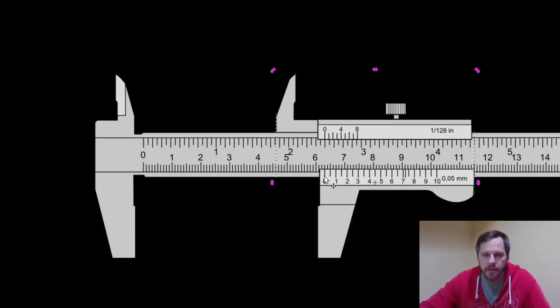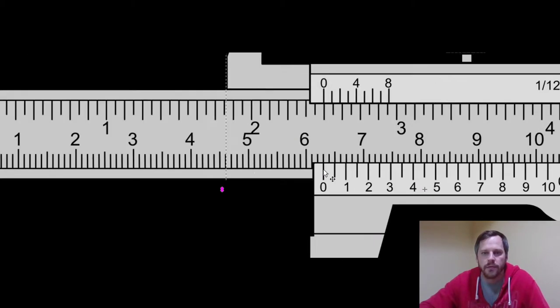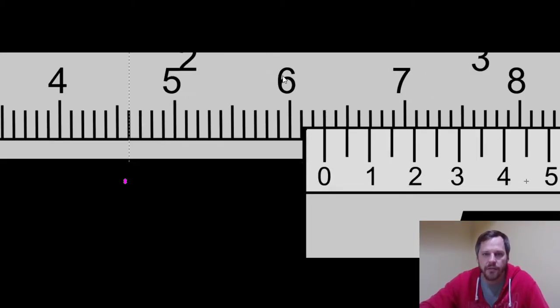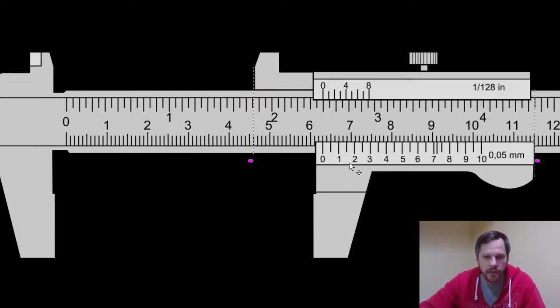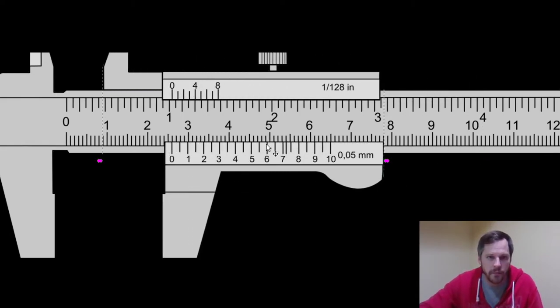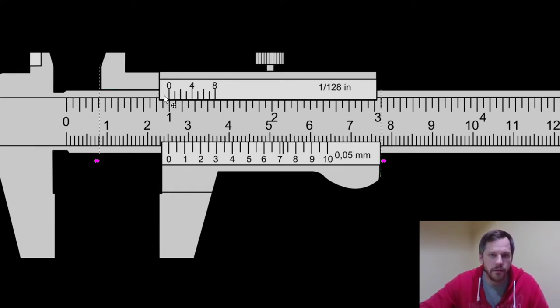Similarly on the bottom scale, where this zero line lines up is how many millimeters — remember every one of these marks is a millimeter. So where the slider's zero lines up on the bottom scale, I have 63 millimeters. Moving it down — right there — 50 millimeters, or 5 centimeters. And I can see that 1 inch is a little more than 25 millimeters.